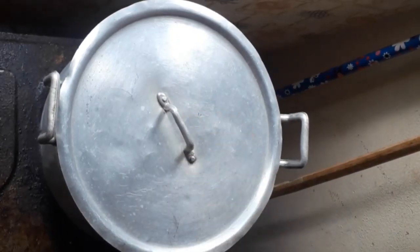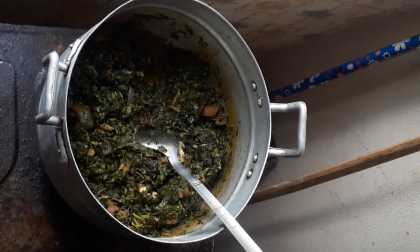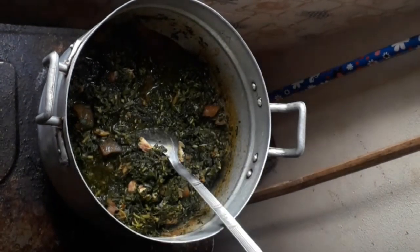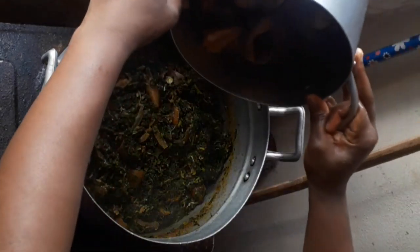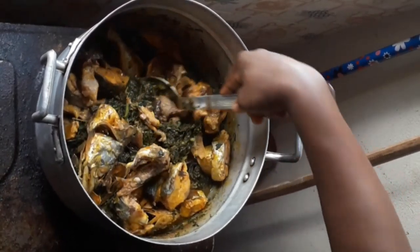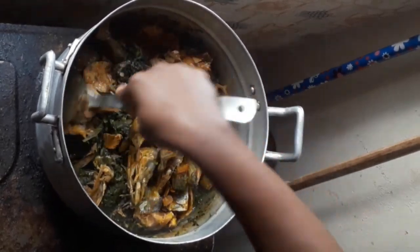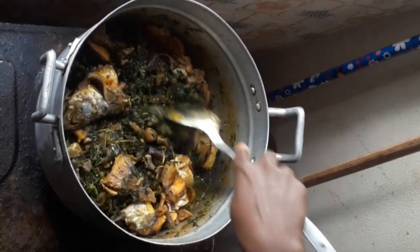Add back your fish — the fish you packed out before adding the water leaf — and stir gently so that your fish will not scatter inside the whole soup, otherwise people will be eating with plenty of bones. Stir gently, cover, and wait for about five minutes and your soup is ready. You can serve this soup with any type of swallow.